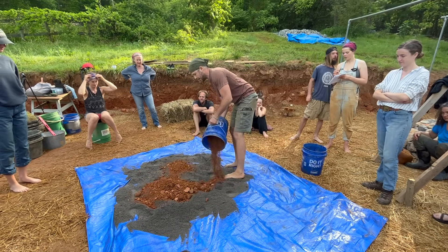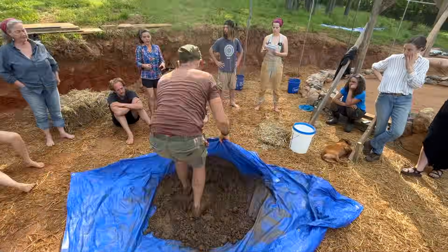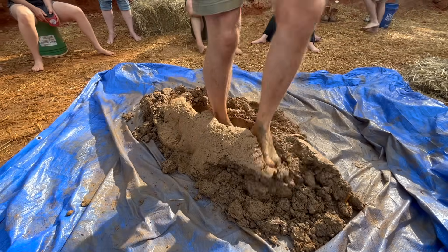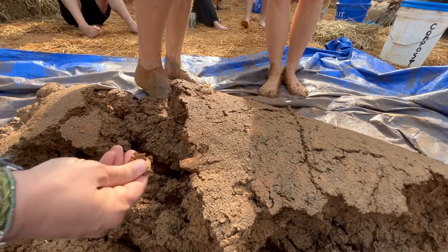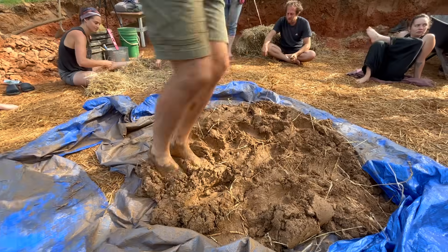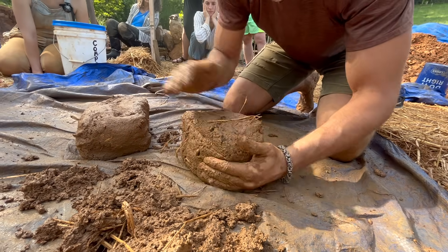We were now ready to make our first batch of cob, which is created using a mixture of clay, sand, straw, and water. We begin by dry mixing our clay and sand, then adding water before stomping the mix out with our feet. This method is referred to as the tarp method, and it's the only method we used to build this entire cottage. As you continue adding water to the clay and sand, stomping it out, and rolling it with the tarp, the mix becomes homogenous and begins to form a burrito shape. Once you arrive at the proper consistency, you add straw, which helps to provide tensile strength in the wall system. You continue mixing and stomping until the cob is entirely homogenous and the straw is thoroughly integrated. Lastly, you shape the cob into loaves to make transporting and building easier.